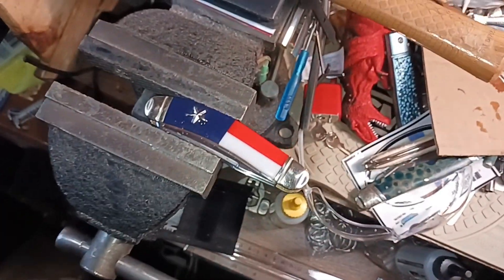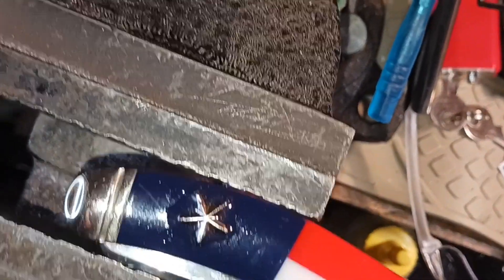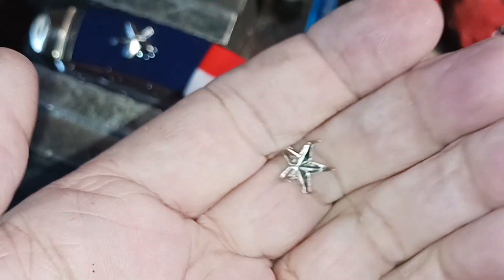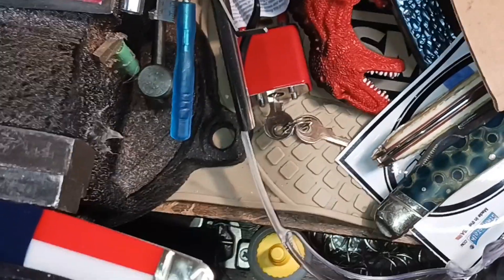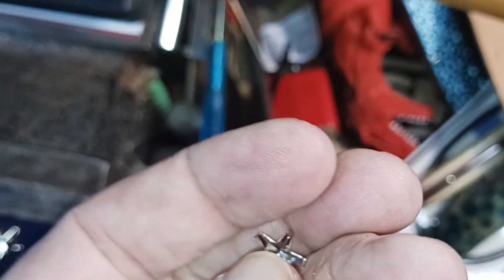I can't take it out right now because it's curing. What I did was — these are metal, you got to make sure you get the metal ones — they're like leather nail stud things, and I cut these tabs off with my nippers.